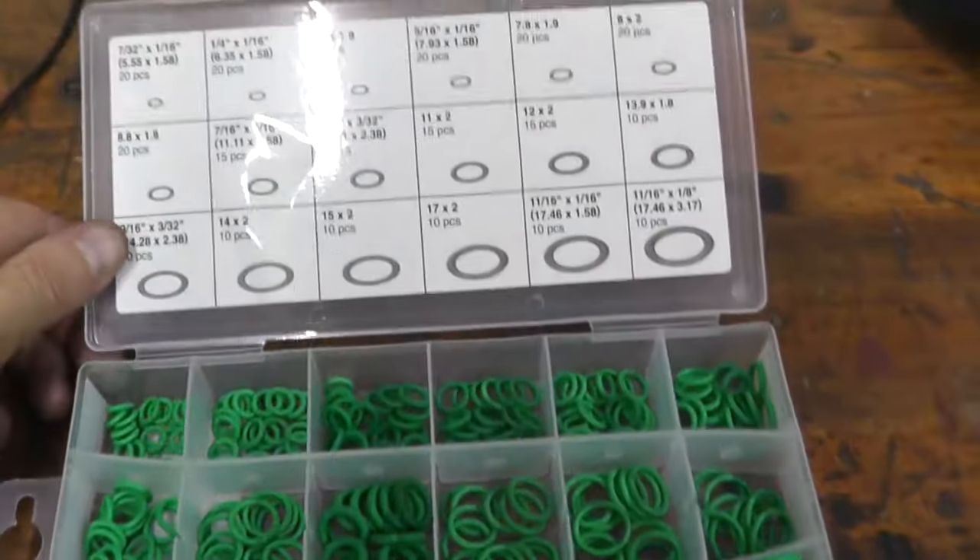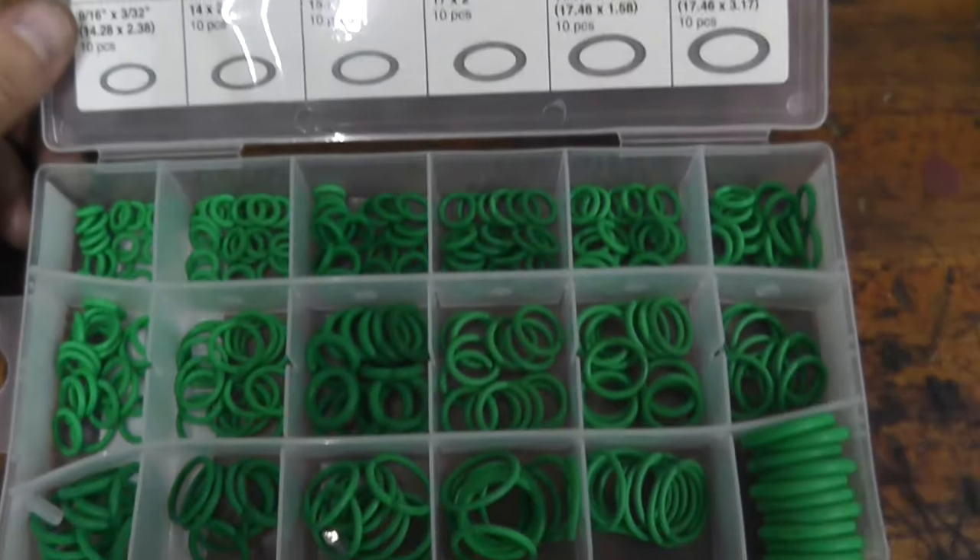A couple of things before we wrap up. Number one, if you are replacing the sensor, don't forget to install a brand new O-ring. Because I'm reusing these sensors, I'm replacing the old brittle O-rings with HNBR O-rings — they are a lot better. And finally, don't forget to delete the trouble codes from the vehicle's computer. It will delete on its own without a scan tool, but it takes a lot of driving before it cycles out, so just grab a scan tool, delete it, and you'll be good to go.